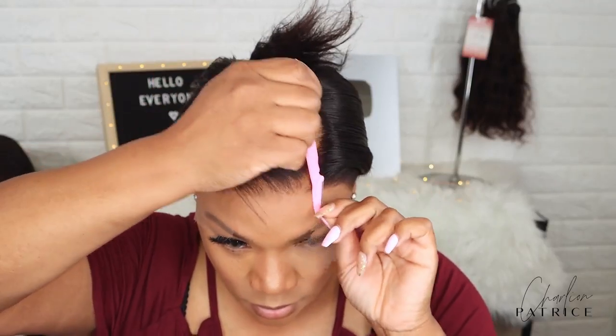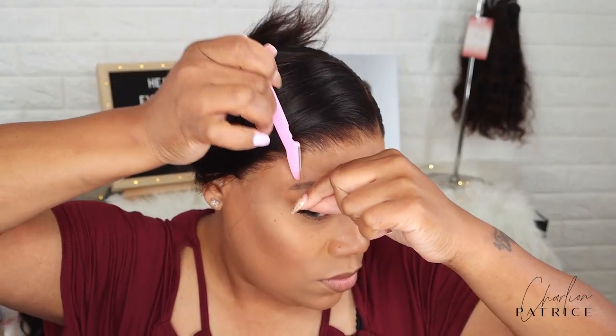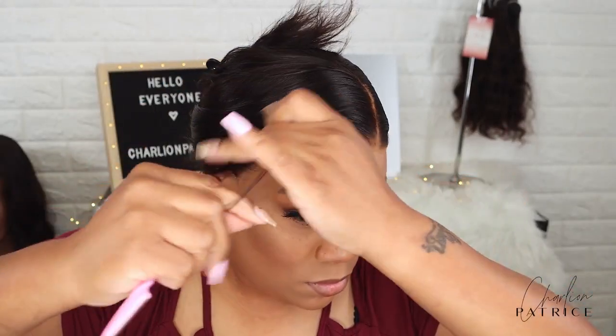Now I'm cutting my lace using my eyebrow razor, and then after that I'm adding in a few curls.